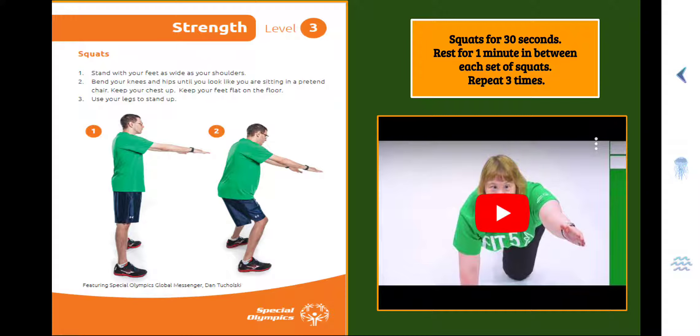Here we go — we've moved on to Strength Level 3. We're going to do squats now. Step 1, stand with your feet as wide as your shoulders. Step 2, bend your knees and your hips until you look like you're sitting in a pretend chair — keep your chest up and keep your feet flat on the floor. Step 3, use your legs to stand up. You're going to do your squats for 30 seconds, rest for one minute in between each set, and repeat three times.